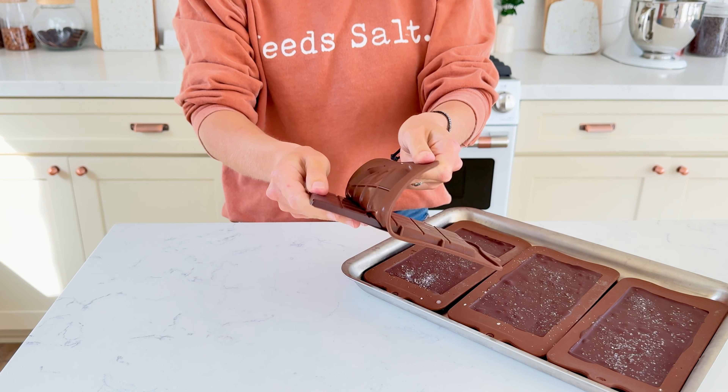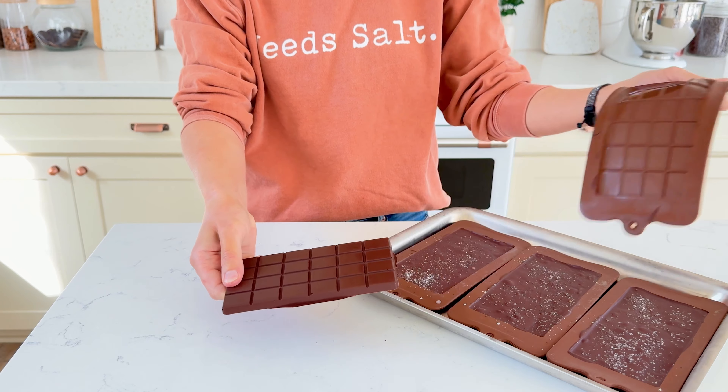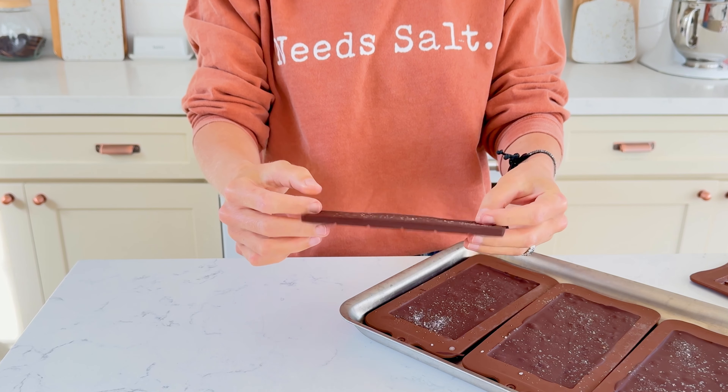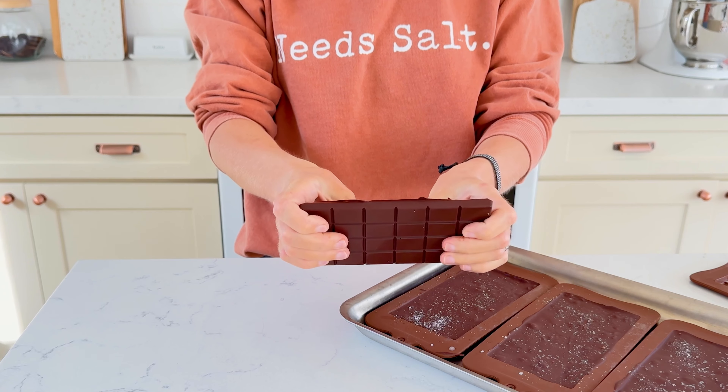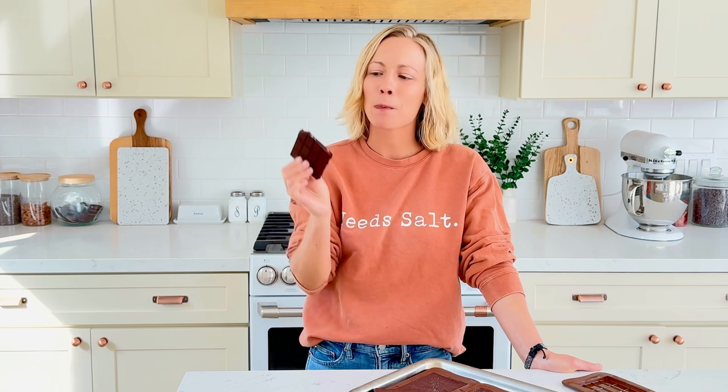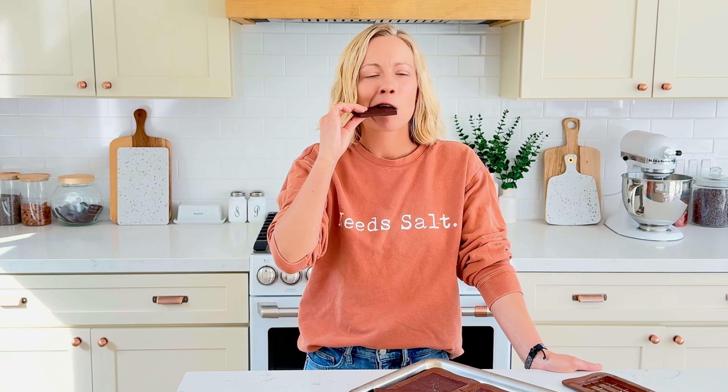Let the chocolate set until it's hardened, but if you want to speed up this process, place them in the fridge or freezer. Once the chocolate is set, pop out the bars and you have delicious sweet and salty homemade chocolate bars. If you didn't temper the chocolate, just make sure to store these bars in the fridge. For more easy fall-inspired recipes, be sure to hit that subscribe button and join me next time in the kitchen.